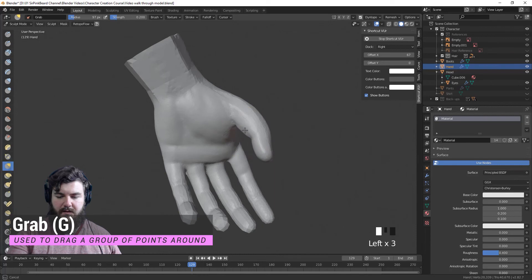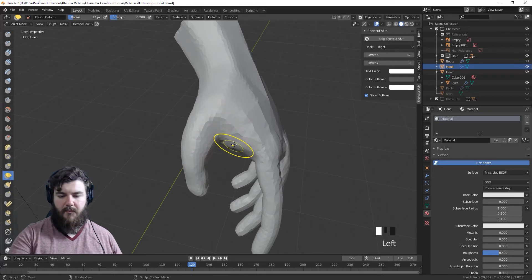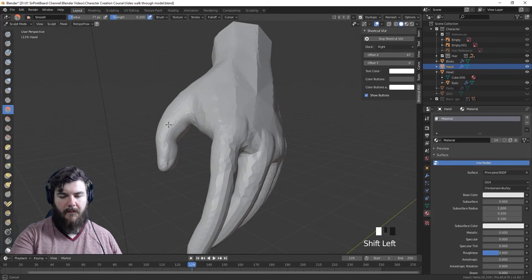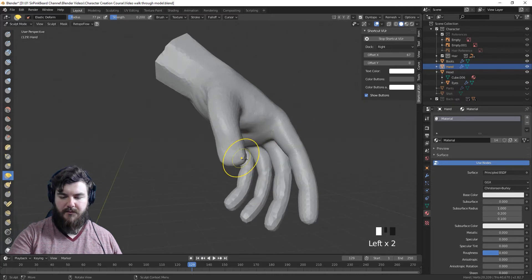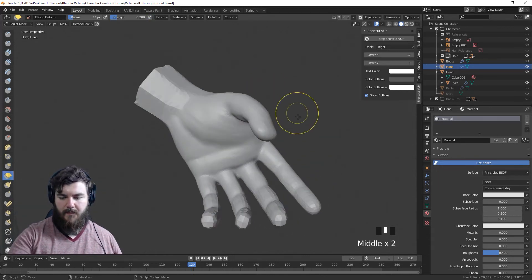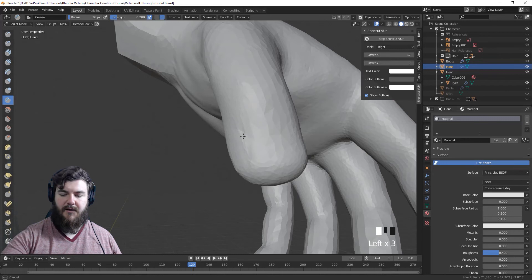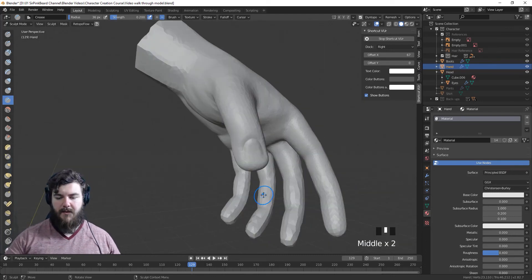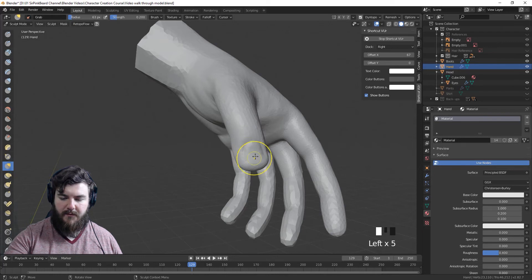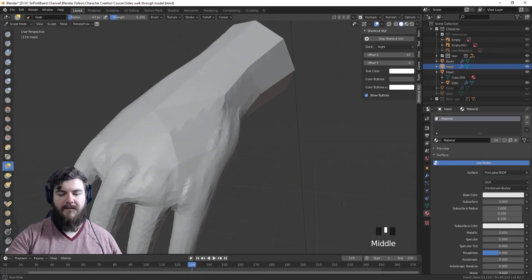Let's finish up on this thumb — we'll push these in just a little, pull out this section using the elastic deform brush, and smooth that all down to give us the proper area for our thumb. If you really want to get in there, grab the crease brush again and crease out a thumbnail area, pull it down just like that, and there we go. Our thumb is good and the pads of our hand are good, so now let's work on the back of the hand.